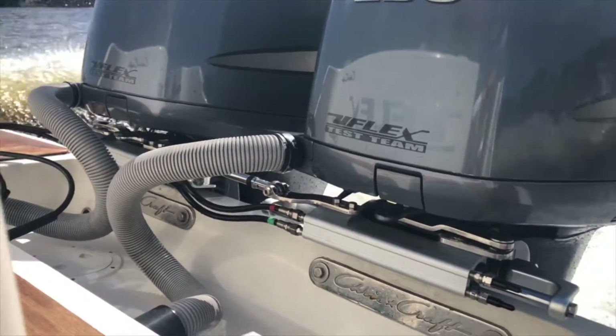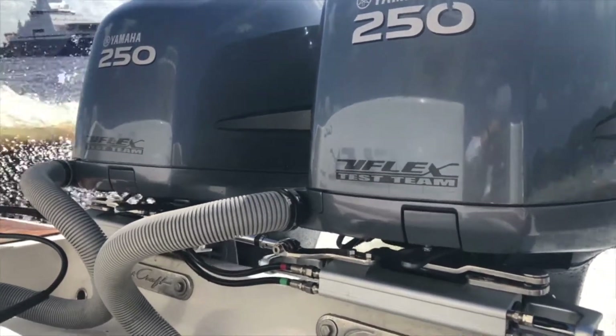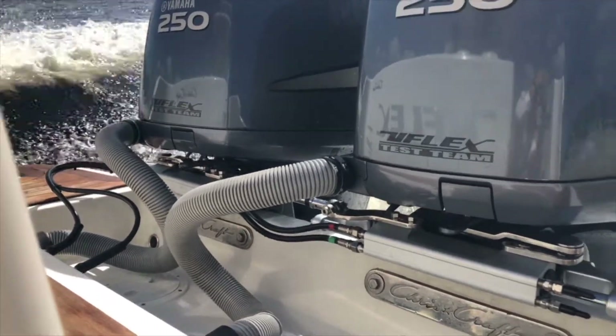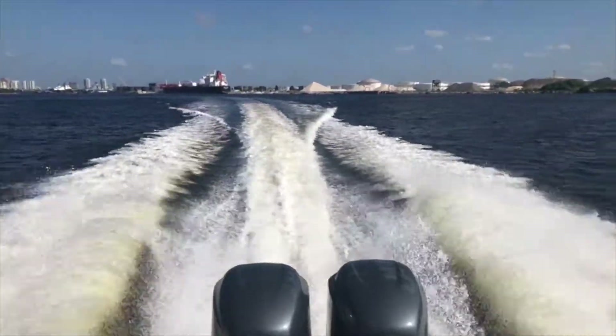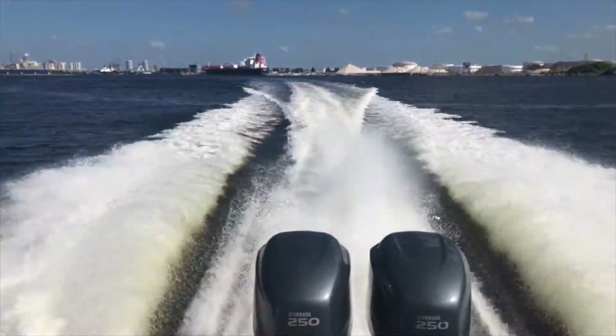And with that, you've got a very efficient steering system, but you've also got a very clean look for your transom well — no more hoses to trip over as you're walking through your transom well. So this is brand new for 2019. UC-130 cylinders are available through your dealer and through some of the best distributors across North America, or you can always get more information about any of the U-Flex products at www.uflexusa.com.